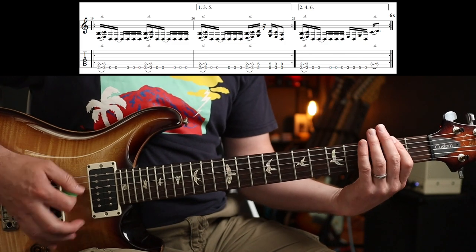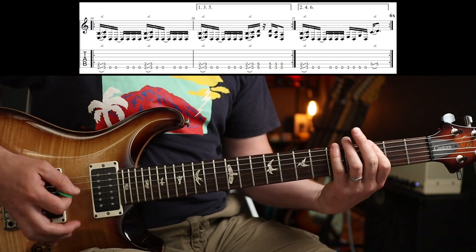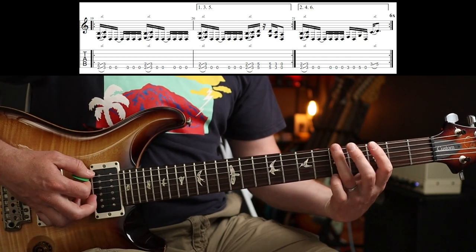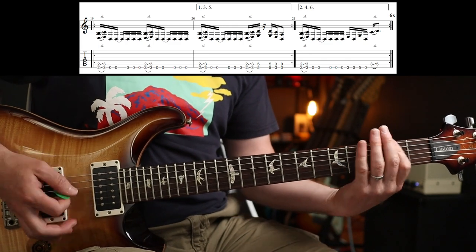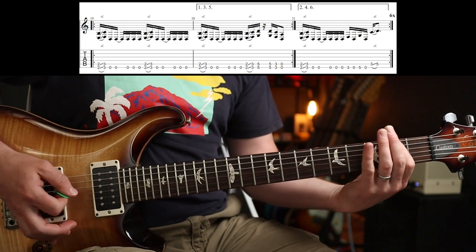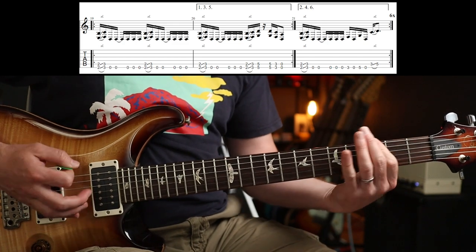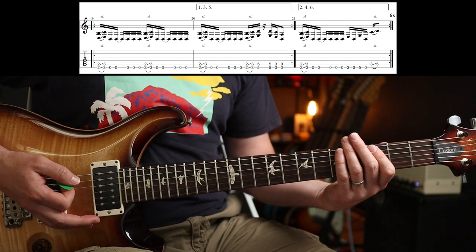Then you've got this fill: 2-3-5, 5-3-0. That little rest in between, with a bit of palm muting. Down. Like that.